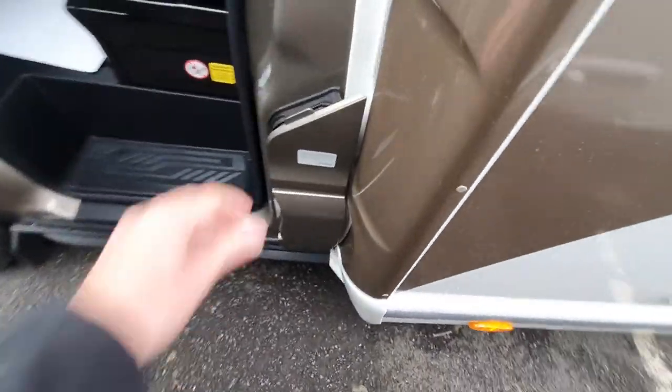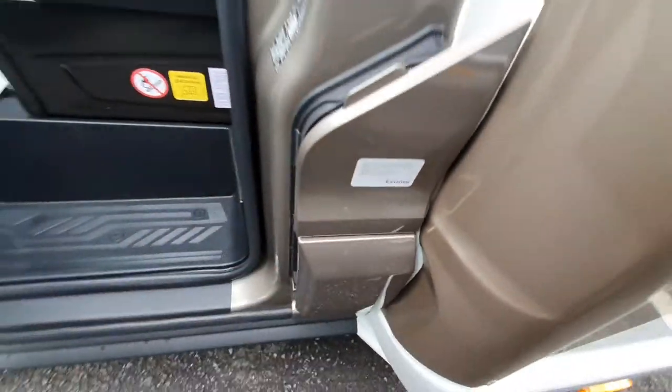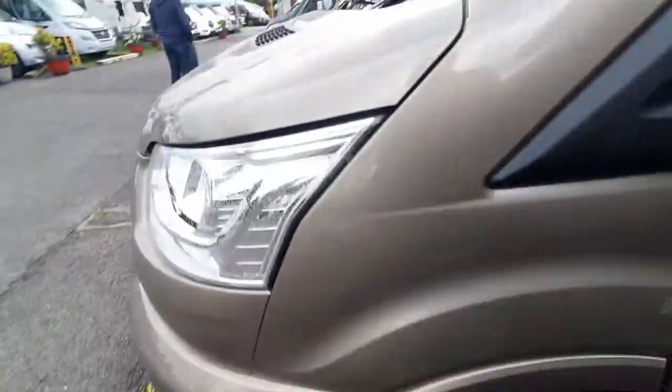Finally on the outside of the vehicle we have our diesel and our AdBlue, and that's it for the outside — now let's move to the inside.